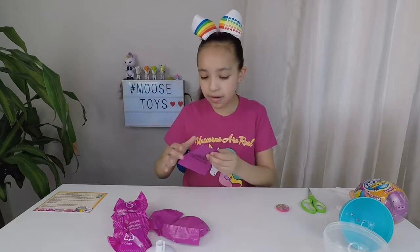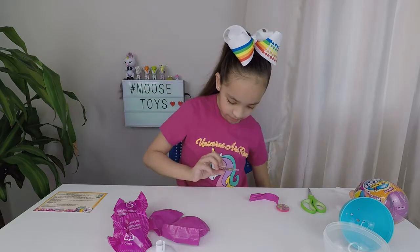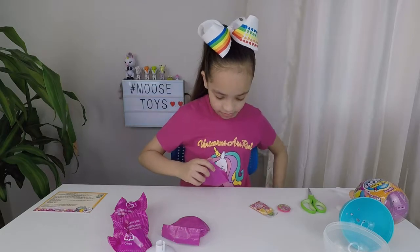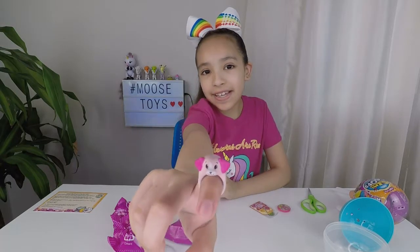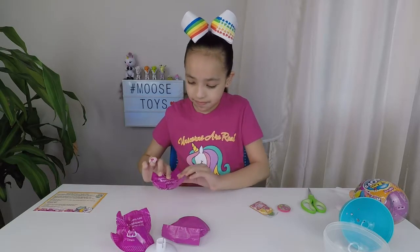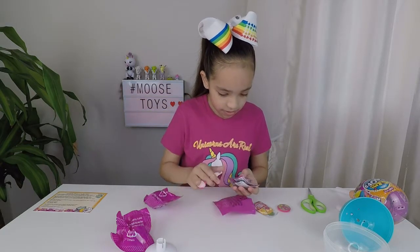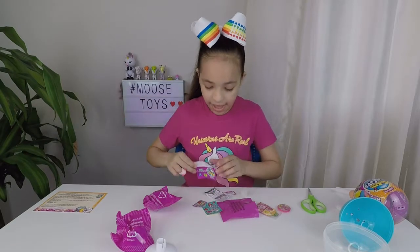I'm going to open our second one. Looks like we got sticky notes. We have a little ring and it's a little puppy — it's so cute and it's pink. Here we have some stickers, and we have a checklist.